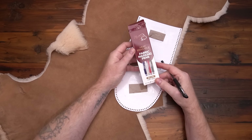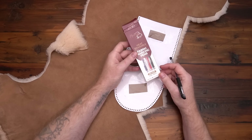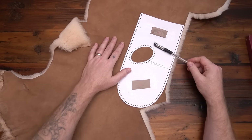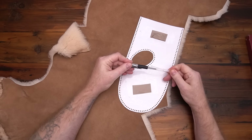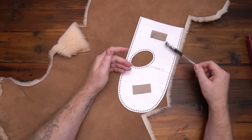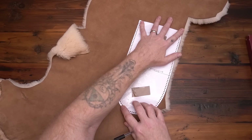You're also going to need some heat erasable marking pens. They erase just with a hair dryer, but if you're going in below-freezing temperatures, sometimes these can reappear. However, they are washable as well, so if you have any issues with that, these can just be washed out. I did some tests and they work pretty good for that.